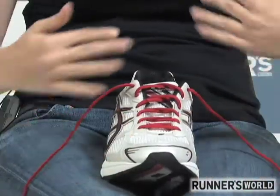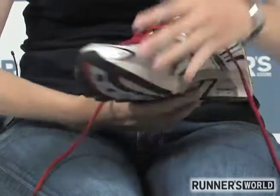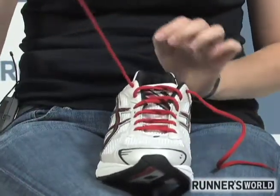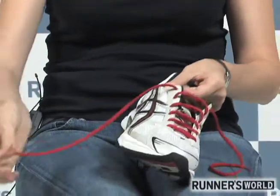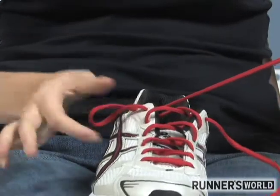You lace your shoes like normal but you leave the extra eyelet open on either side. Then you take the lace and thread it back through that extra eyelet, creating a loop here.